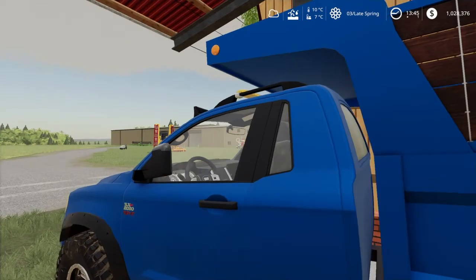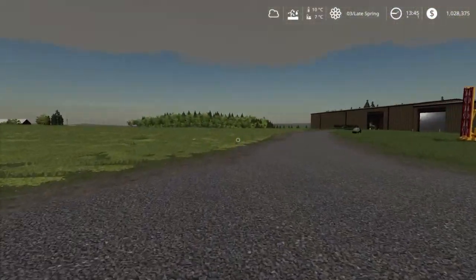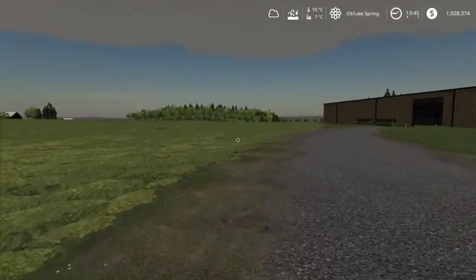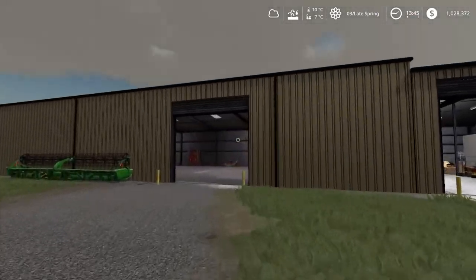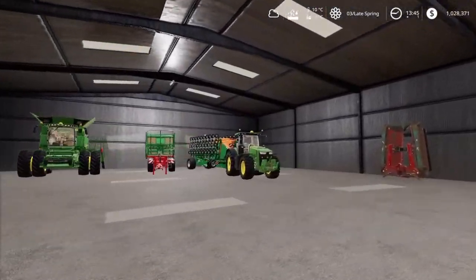Hello everybody, Elsa Farmer here and welcome back to my channel here at Lone Oak. So we are at late spring, we are on the last day of the planting season, so we need to get something into the ground.